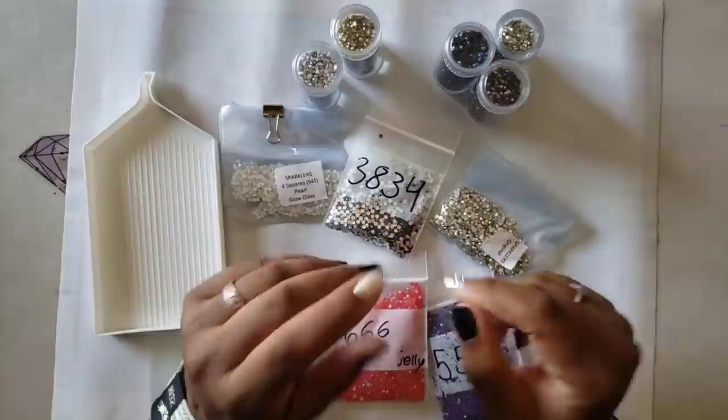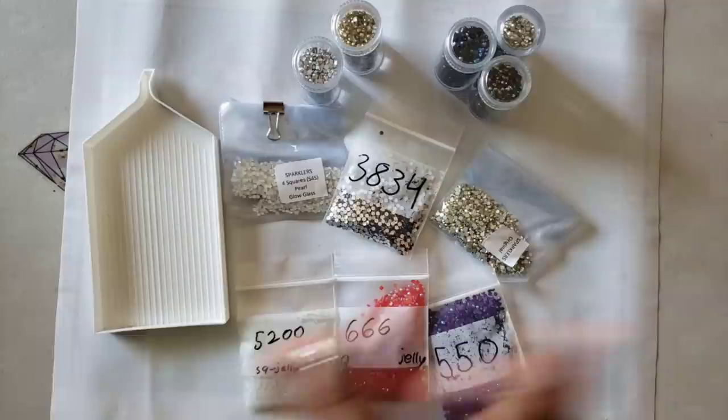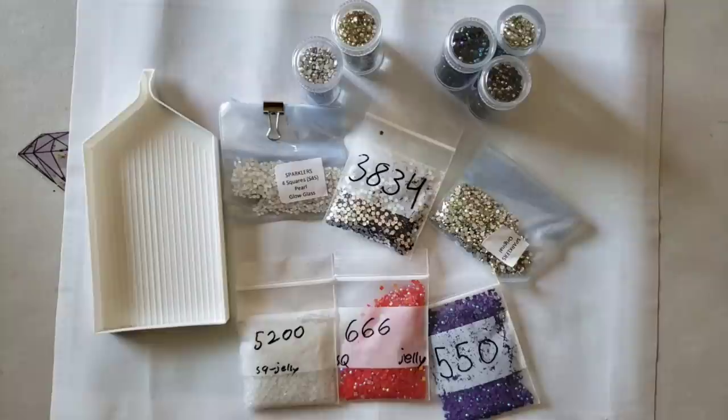Hello everyone, welcome back to the channel - Miss Crochet and Coffee here. Today we have something a little bit different: we're going to talk about drills. That's right, regular old drills.